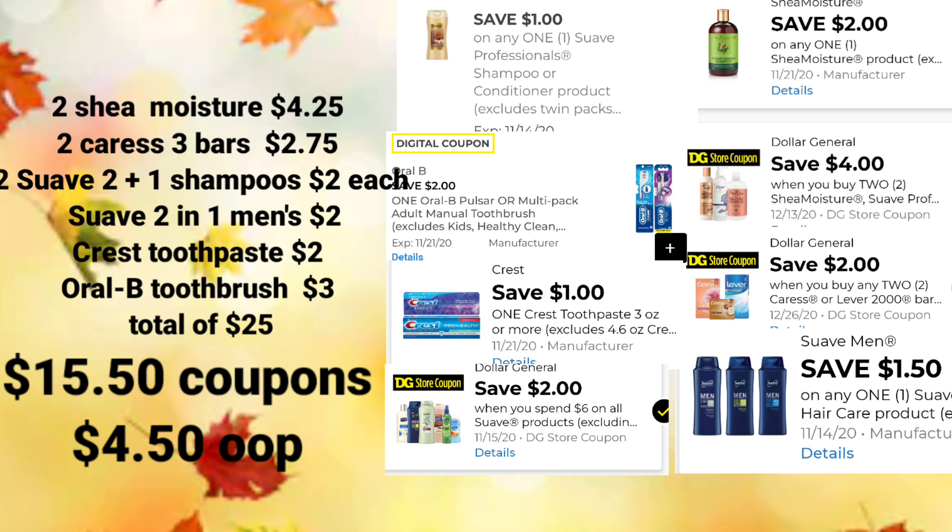For the first scenario, you'll pick up two of the Shea Moisture at $4.25 each — prices may vary by area or region. Two of the Caress, three Barsos for $2.75, two of the Suave 2-in-1 Shampoos for $2 each, the Suave 2-in-1 Men's for $2, Crest Toothpaste for $2, and the Oral-B Twin Pack Toothbrushes for $3. Your total before any digital coupons and your $5 off of $25 is $25. We're going to apply $15.50 in digital coupons, and our out-of-pocket is $4.50, or $0.50 per item. This scenario uses the $1 off Suave hair product along with the $2 off when you buy $6 of Suave products.